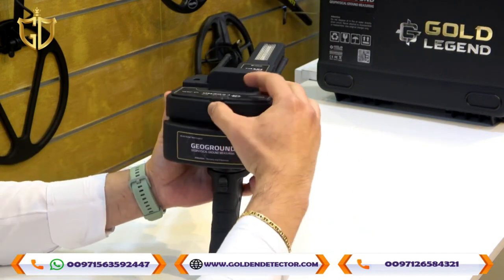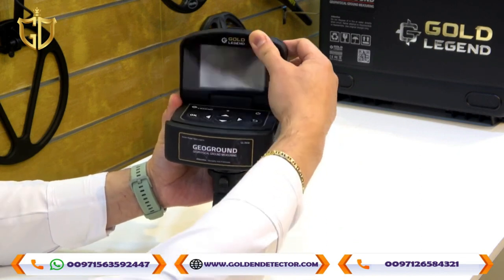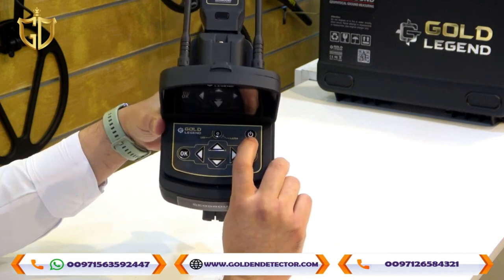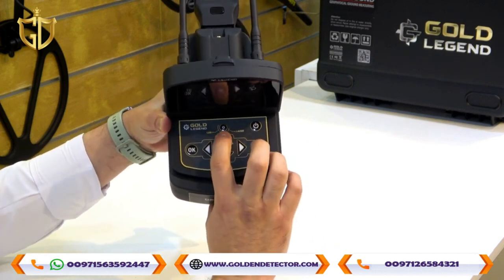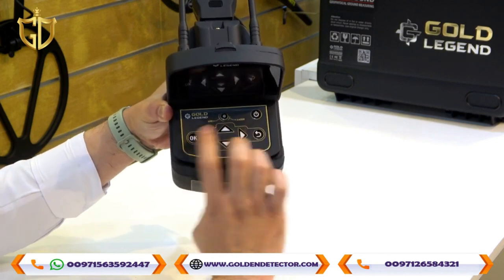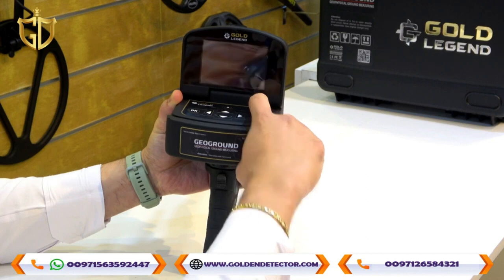We will open the device screen. There are buttons on the device: Power, LED light and laser, Arrow key, and Back and OK. Let's turn on the device.